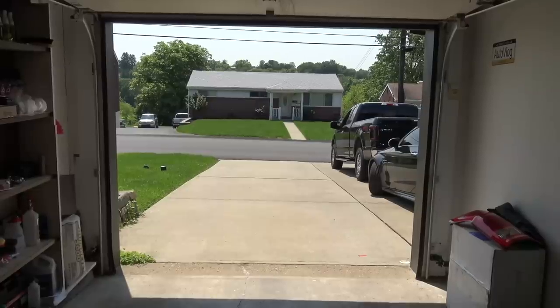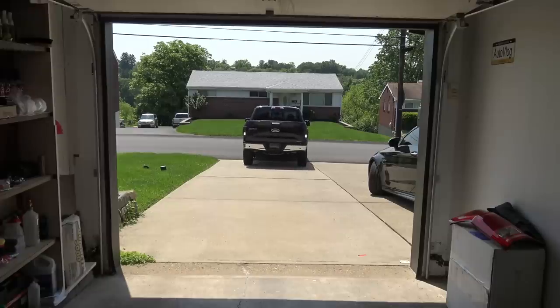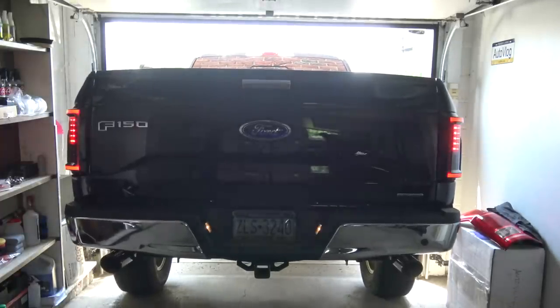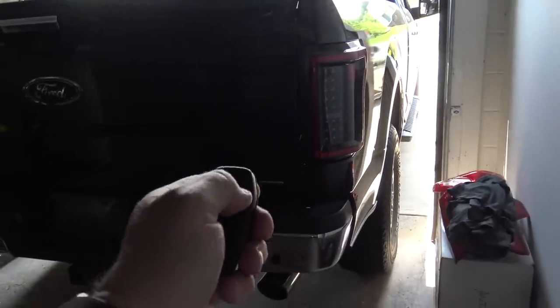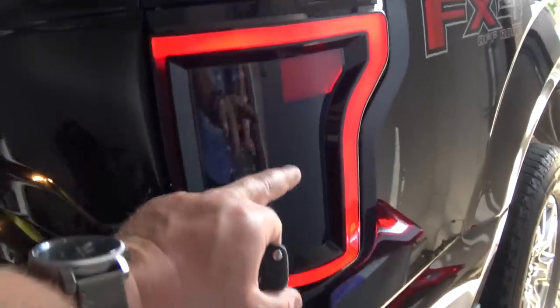That'll do. This way I'll at least be able to get the back end of the truck into the garage, as the whole thing doesn't fit. All right, so here we are — let's check it out. It is pretty dark in here — the only light you guys see is obviously coming from outside there — so I think this will do the new LED taillights justice. Let's hit the unlock button here. Oh yeah. Oh, look at that — that looks good. That looks really good.